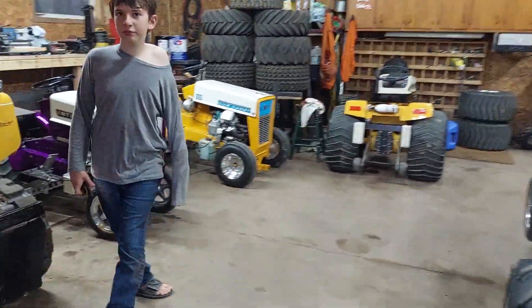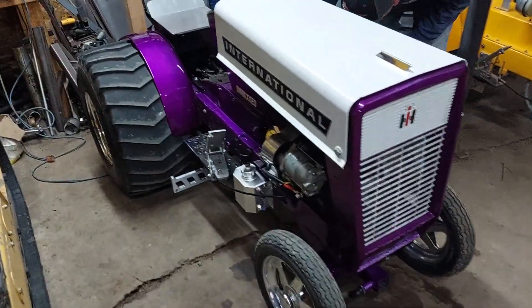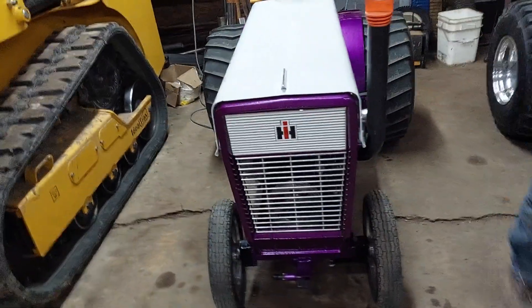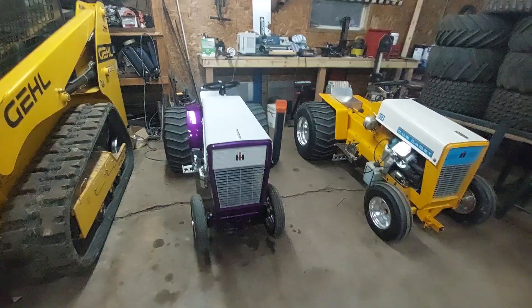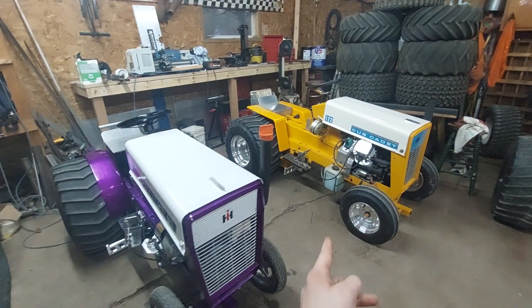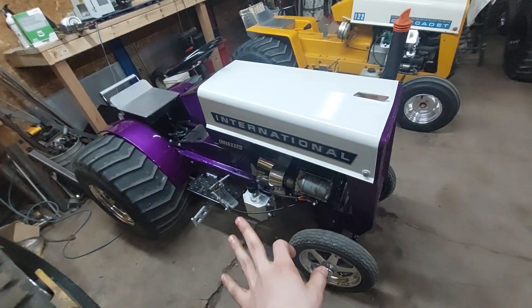Hey guys, we're at my neighbor's workshop — race garage as they call it. I'm gonna be showing you some of their pulling tractors in here. They're really really nice tractors. Sean just finished this one this summer. That's the one he pulled last year, it was in a few videos last year.